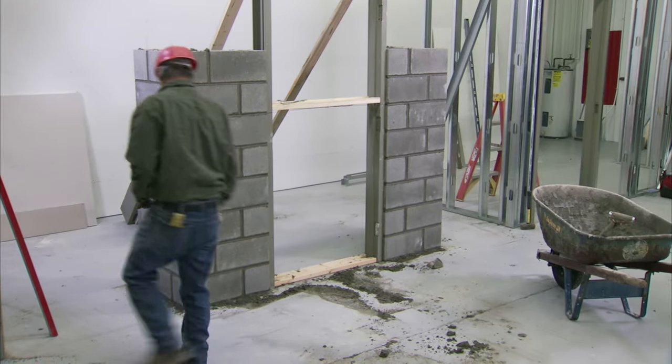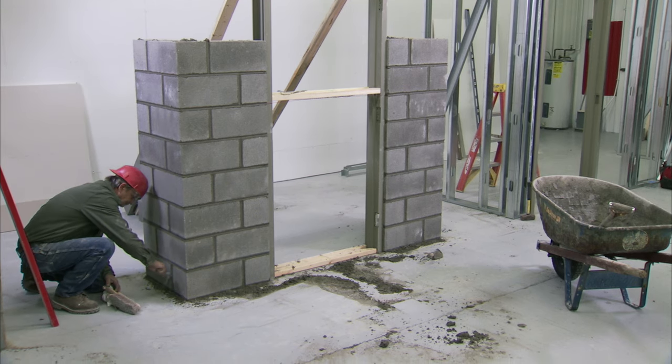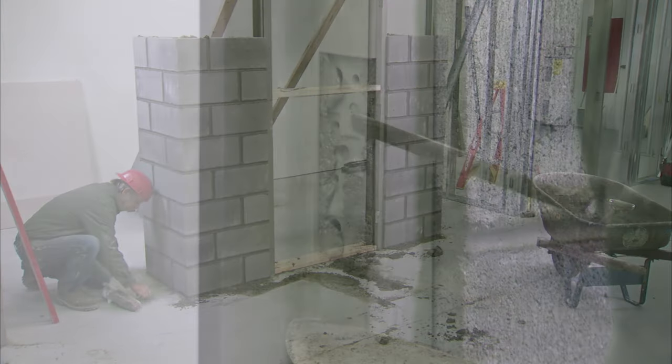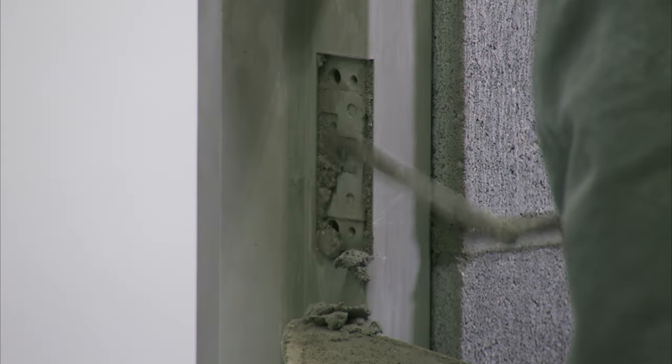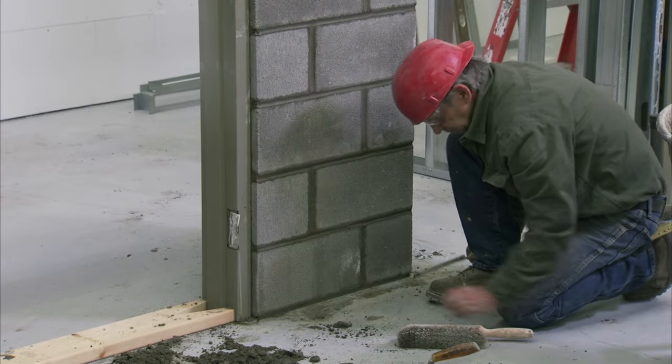The masonry should be allowed to set up over the spreaders and the temporary back bracing should remain in place overnight. Before leaving the site for the day, clean any mortar out of the hinge pockets and strike reinforcements, and clear any mortar droppings away from the base of the frame.